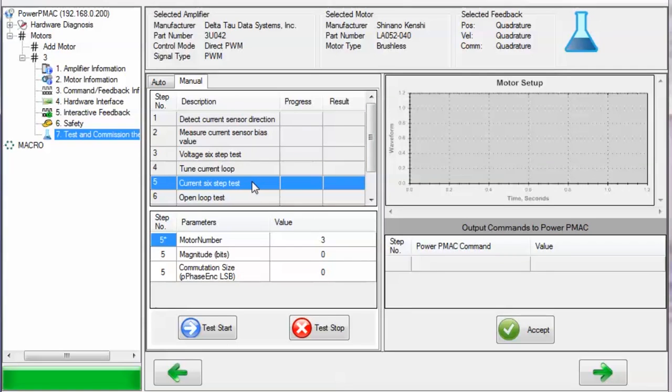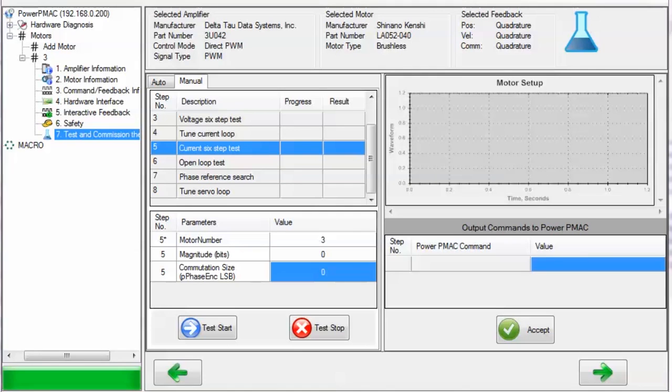The next step, the current six-step test, manually commutates the motor and tries to set MotorX.PhasePause SF, a parameter necessary for commutation. If you are performing this test manually, you can select the motor number, the magnitude of current in bits to apply to the motor as it is being commutated, and an initial estimate of the motor's commutation size. The units of this field are the same as for the voltage six-step test. Although both tests estimate MotorX.PhasePause SF, this test also compares the PWM commands to the measured ADC values, verifying the functionality of the ADCs and whether the current loop tuning was successful.